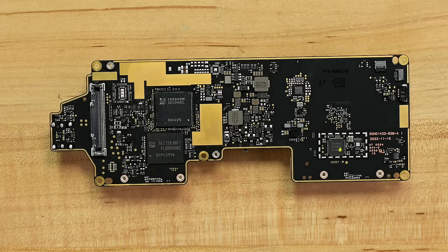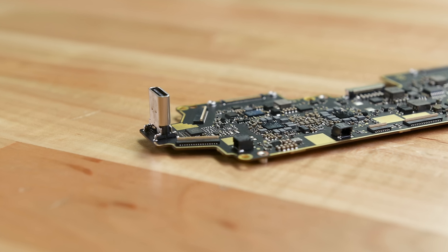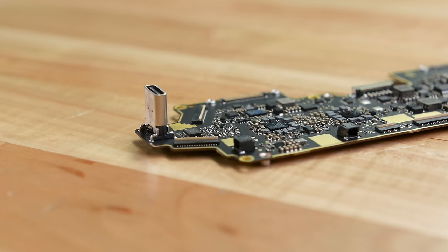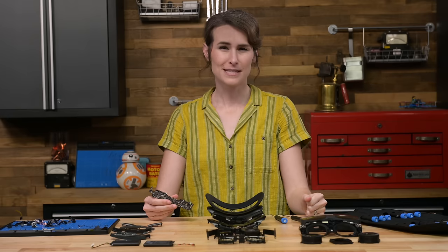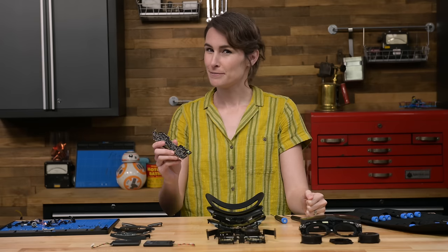And here's the beefy main board. Silicon-wise, we've got 128 gigs of onboard Samsung storage and 12 gigs of Samsung RAM over the XR2 processor. There's also a bonus USB-C port — normally hidden by the face shield, it's intended to allow for future accessories like eye tracking. At the XR Elite's steep price point I'm not sure trimming features was the best idea, but I love the idea of a modular upgrade. Let's hope this future-proofing pays off.